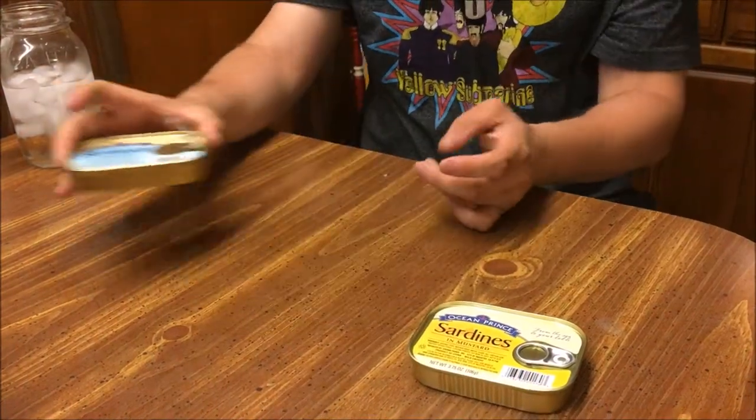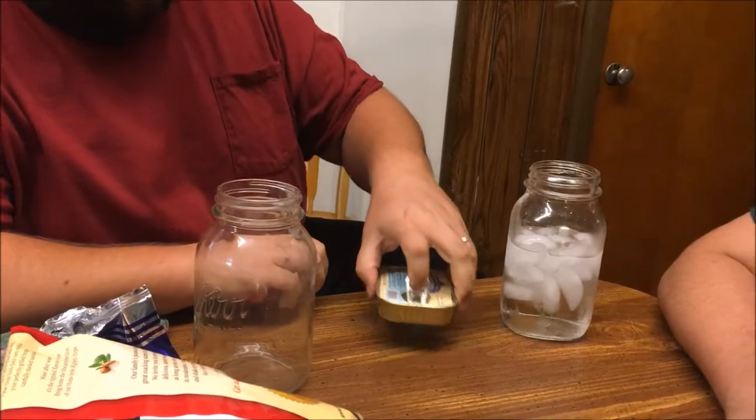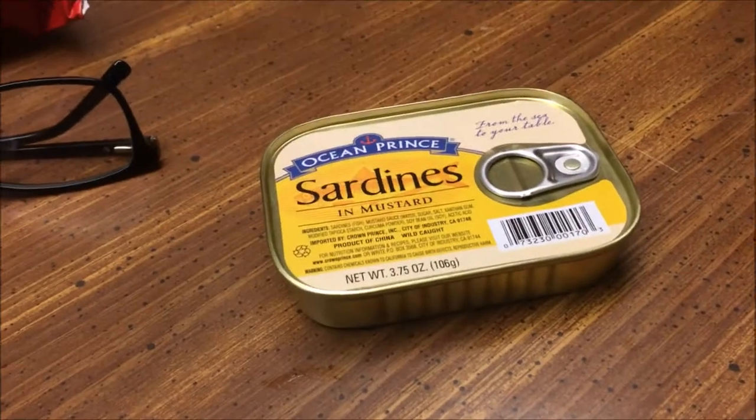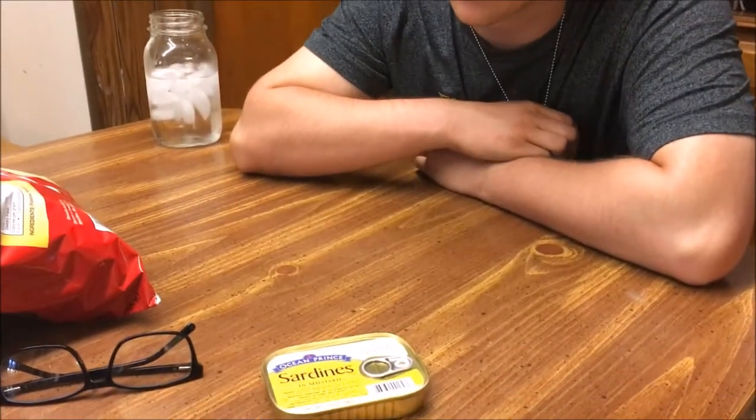Alright, Brad's going to do it. There's fish in there. Let me drain this juice off. Alright, well if you look at these — they're mustard and we're going to try this next after we try these sardines over here. I think I've done this before. I think you can eat the bones. I mean, how hard can it be?